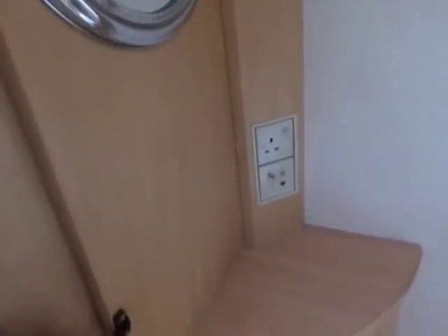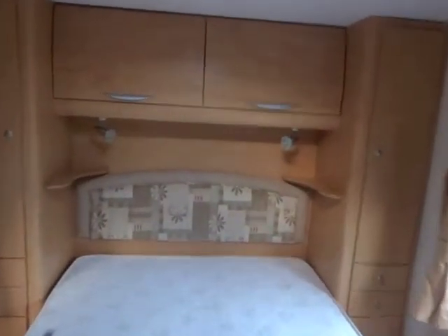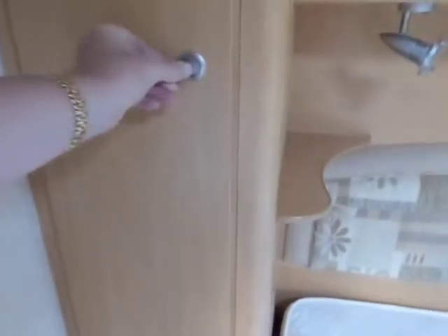Moving on into the bedroom area — this can be separated by the sliding door for a bit of privacy. Little mirror there. Aerial point and socket for the TV to go on the little shelf here, and below that is a little shelved cupboard. Then we've got the fixed island bed with headboard, a couple of little shelves either side with down lighters. Hanging rail in that cupboard, then some slide out drawers and a further cupboard down there. And this is mirrored on the other side.